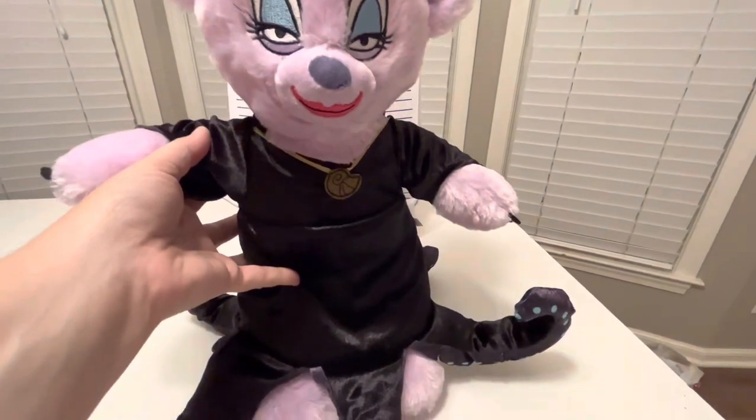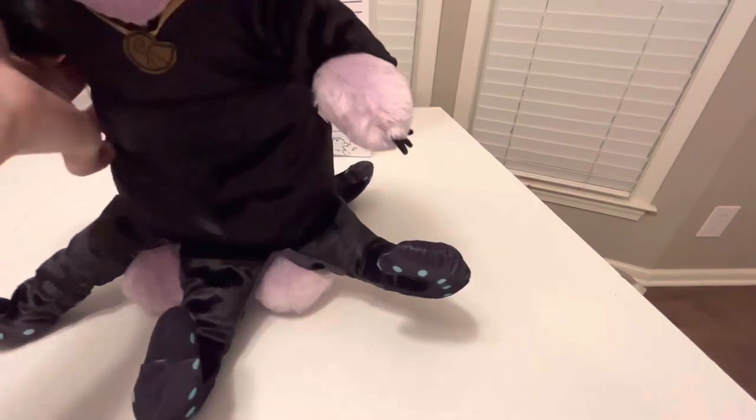In the movie I was very disappointed because they gave her eight tentacles. But Build-A-Bear made me happy — they only gave her six tentacles, so it makes me happy.